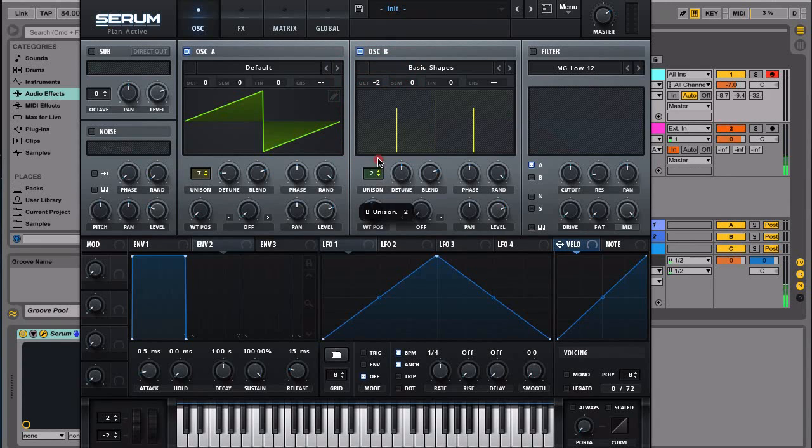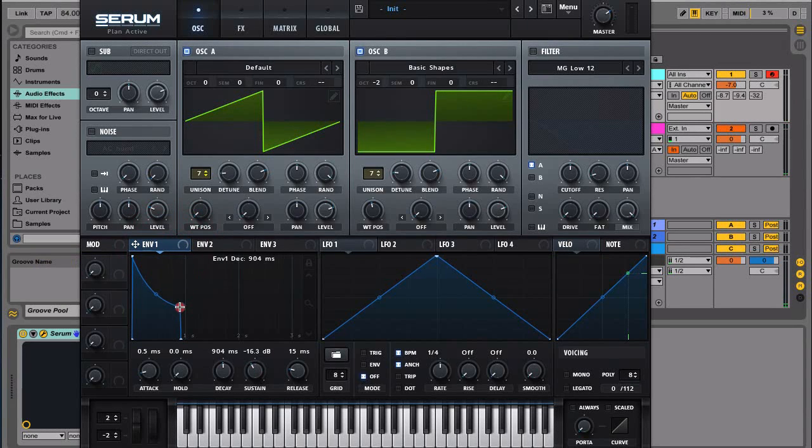Let's bring this up to seven, narrow it down, and see what we have. The next thing is to mess around with the envelope — we want to make something that sounds a little bit like this. Let's go with something along that line.